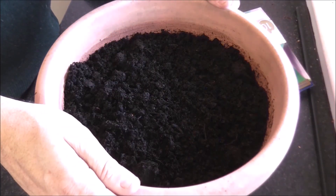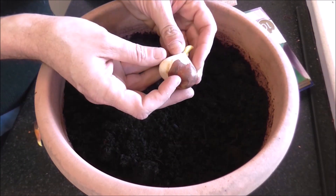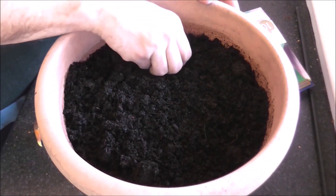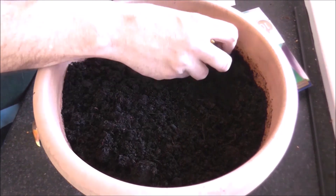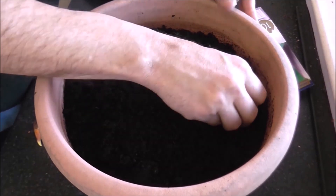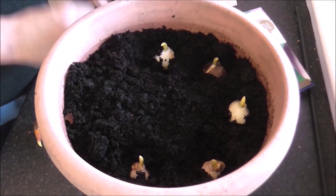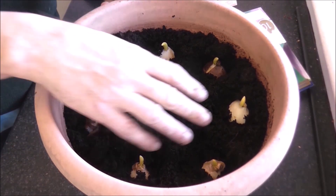I've chosen a pot and filled it with multipurpose compost, leaving a gap of about two and a half inches from the top. These are my Apricot Fox tulips — you can see they've got a rounded edge and a flatter edge on the back. What I'm going to do is place that flatter edge alongside the edge of the pot itself and work my way around, planting the tulips with a little bit of a gap between each. I'm not going down six inches as the instructions suggest — I think this distance will be enough.